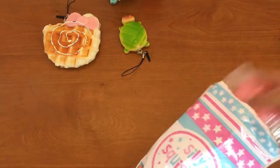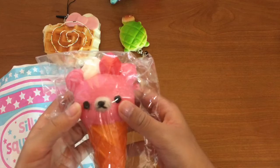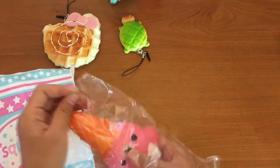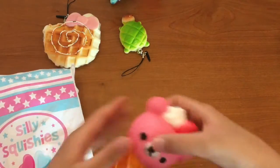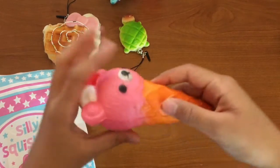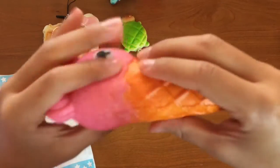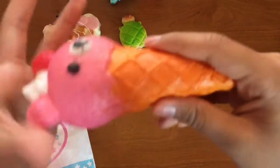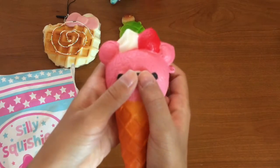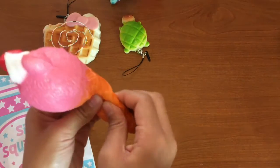Oh my gosh, I'm so excited — I'm gonna pull out this squishy! Oh my gosh, it is pink! It's a little bit ruined but that doesn't matter to me. Let's see how squishy this is. Wow, this is so slow rising compared to my other squishies — I actually never had a slow rising one before. Look how slow rising this one is!